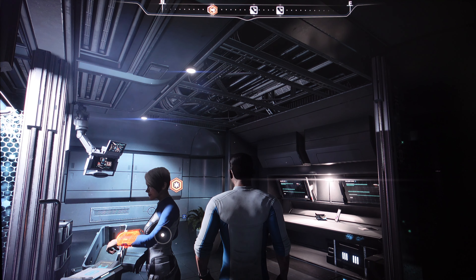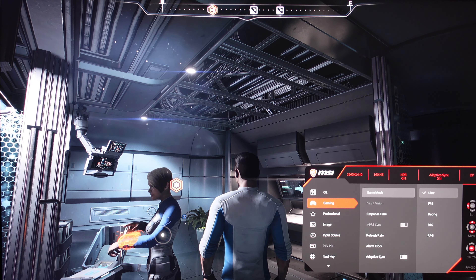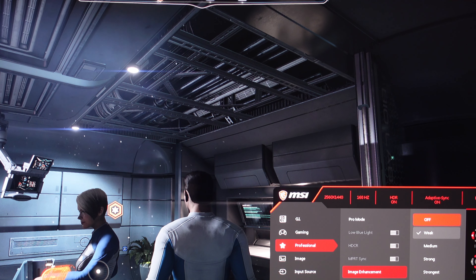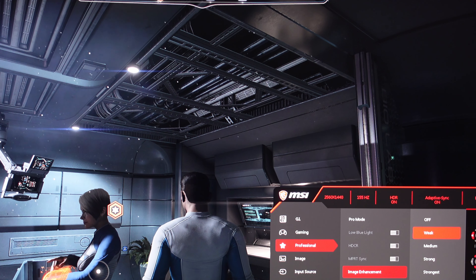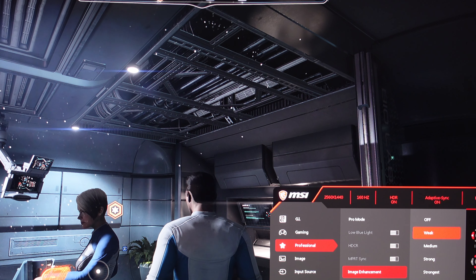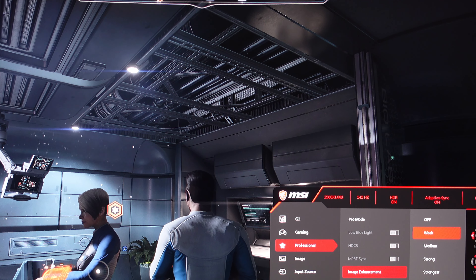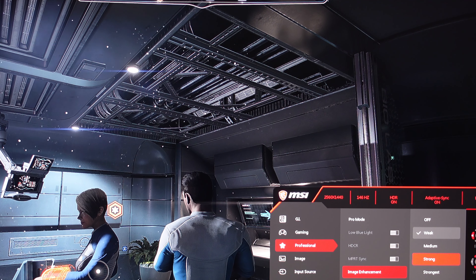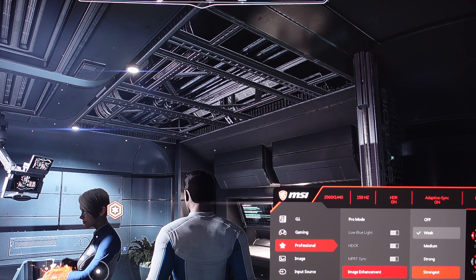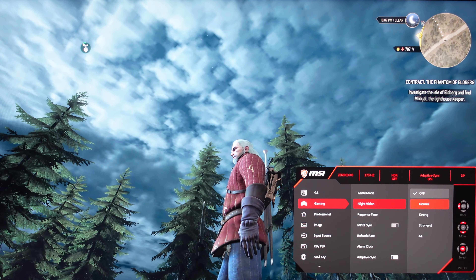Now let's check out Image Enhancement using Mass Effect Andromeda. Going down to Image Enhancement — watch how bad things get. We're on Weak right now, which is not a big problem and makes a small difference — a little bit of white lines and a little aliasing. Going to Off, you can barely notice it. Going higher it gets worse and worse — that'd be annoying to play with all this aliasing happening, mostly on straight lines. Night Vision brightens it up but you lose all your shadows and it looks washed out.